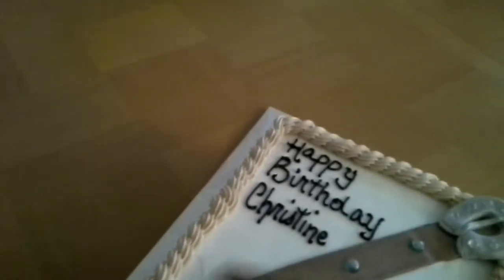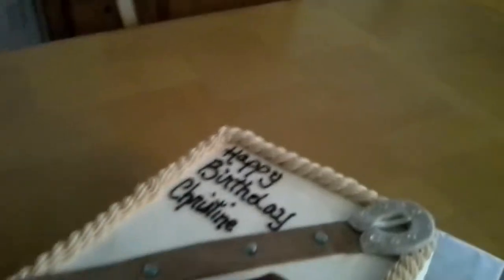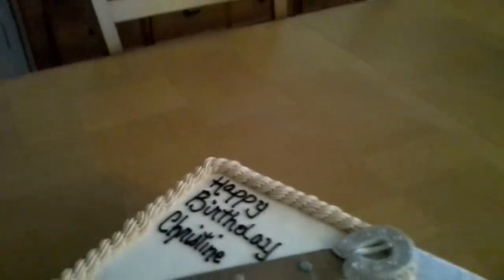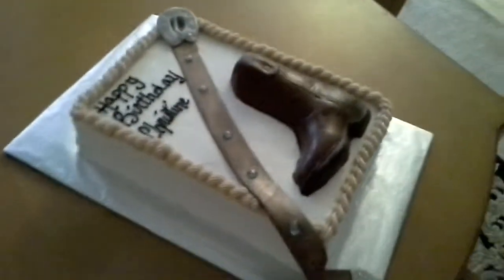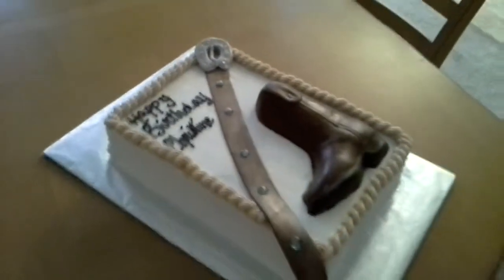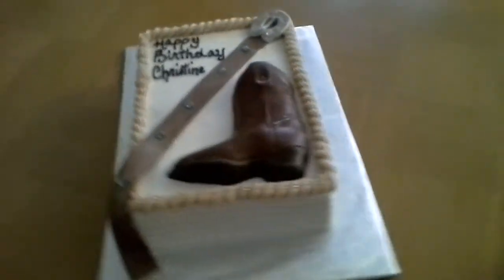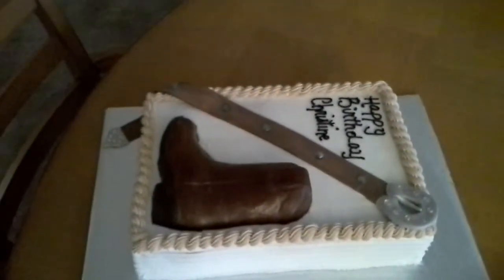The boot in the picture she gave me was three-dimensional. I chose not to make a three-dimensional boot — this is a two-dimensional boot. It was more work, but she had a set budget, so I improvised and did my own thing.